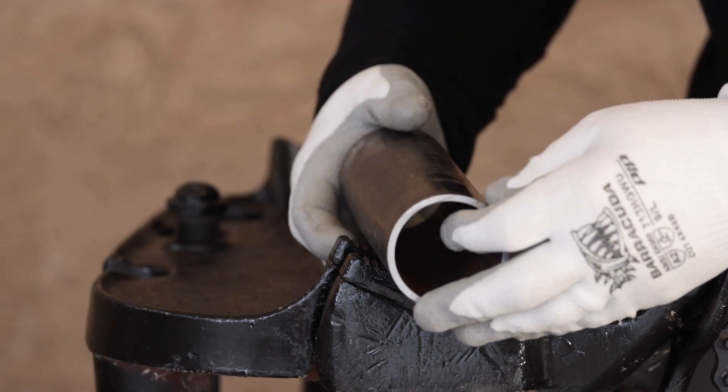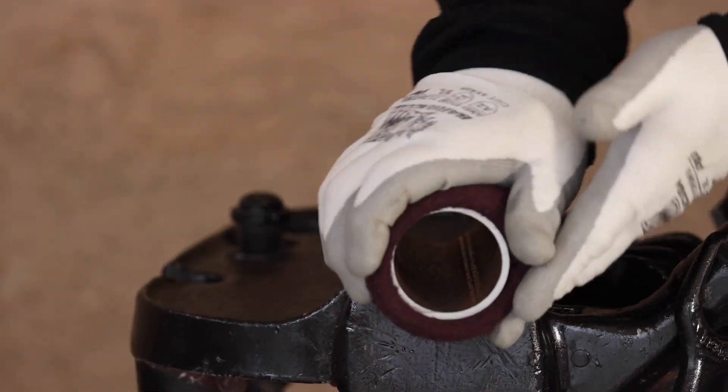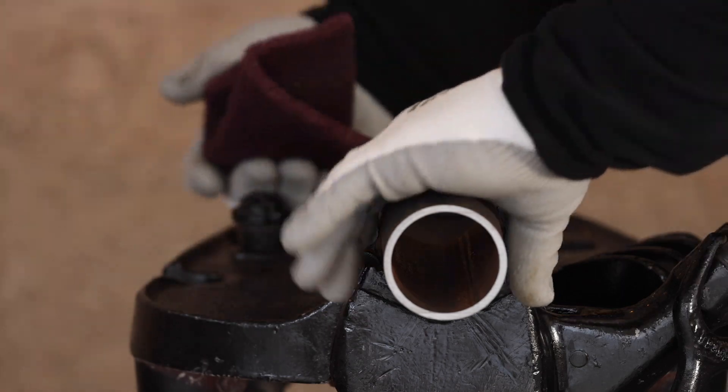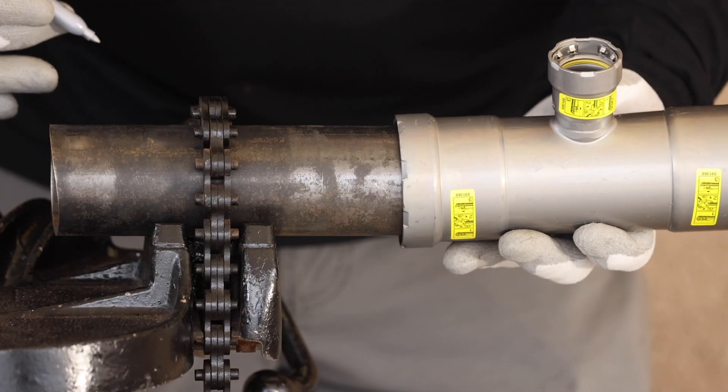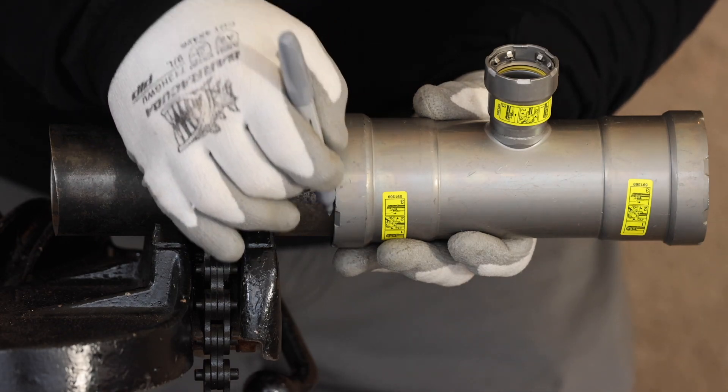Prep the pipe surface. Make sure the pipe surface where the sealing element makes contact is smooth and free of any nicks or loose debris.